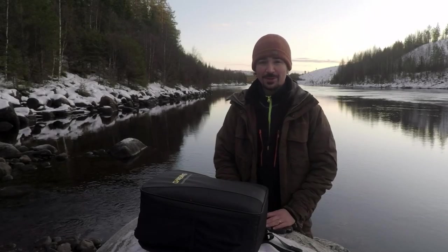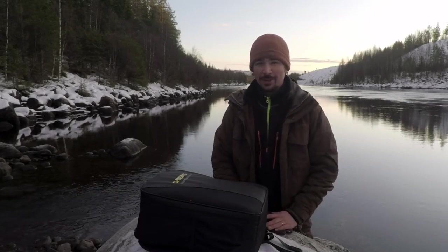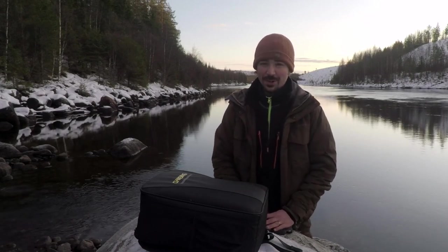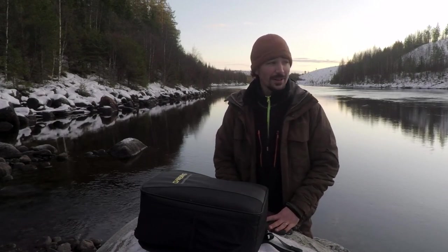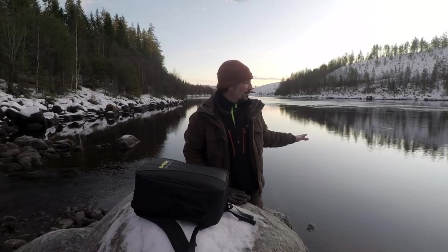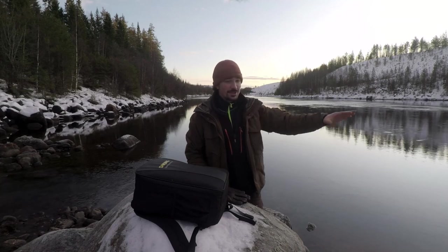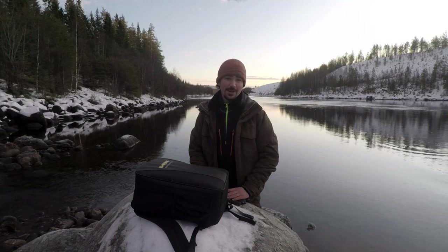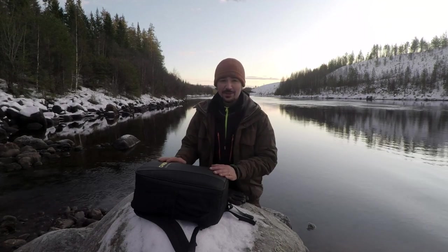Hey guys, Mike here. Welcome back to another video on the channel. Crisp day here in northern Scandinavia — about minus one, so it's actually a very mild day and really nice weather. This was all frozen behind me about four or five weeks ago. In fact, ice had started to form everywhere, but we had a little bit of warm weather come in. It started to thaw out, which kind of helps me out with today's video.